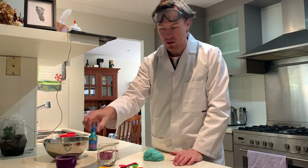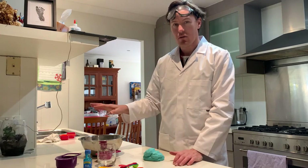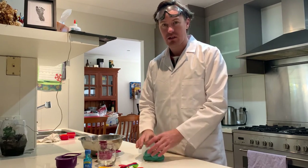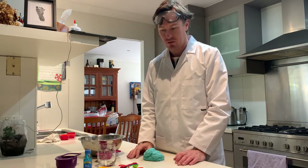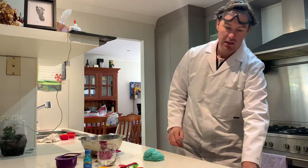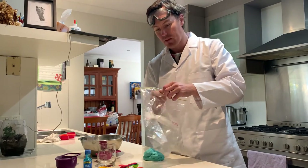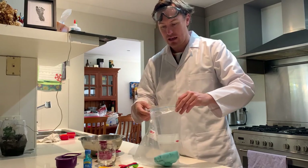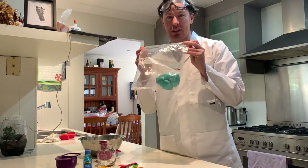If you want multiple colours, mix it together in your bowl without the food colouring. Then split it into two halves, and you can mix some food colouring into each half. I hope you have lots of fun playing with your Play-Doh. When you're finished, get a Ziploc bag or a plastic container and put your Play-Doh in there so it doesn't dry out — it's ready for next time.